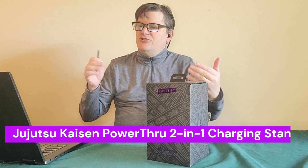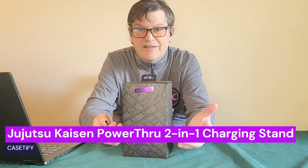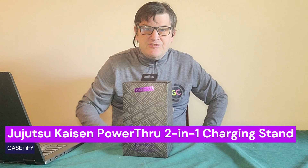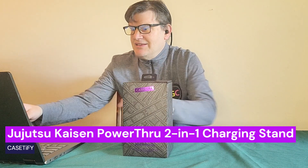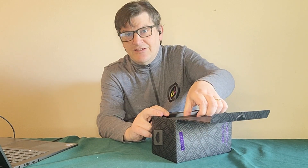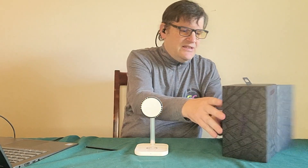Here's our last item for the day: the Jujutsu Kaisen logo PowerThru two-in-one charging stand. This is actually the third time I've talked about Jujutsu Kaisen products in a Casetify review. I'm not personally a huge fan but one of my kids is. If you've seen my TikTok, you might have seen ads for this particular charger. Essentially it's a stand for your desk — and we all kind of need something like this.